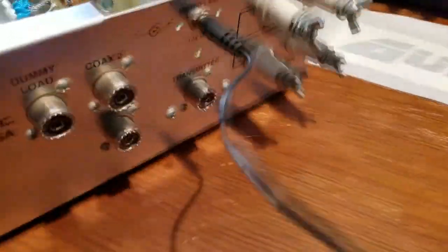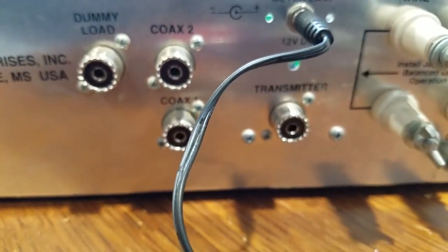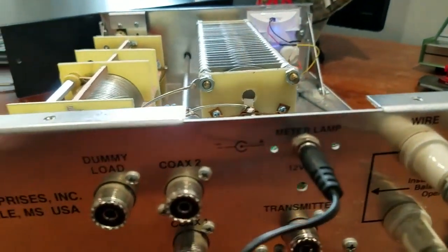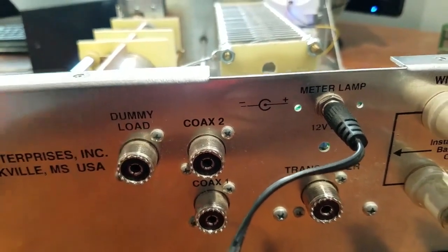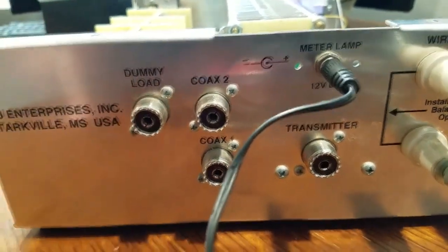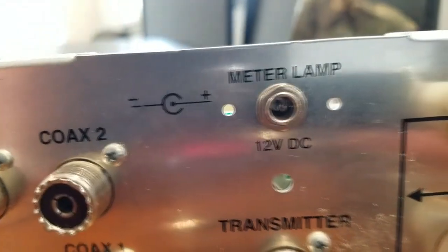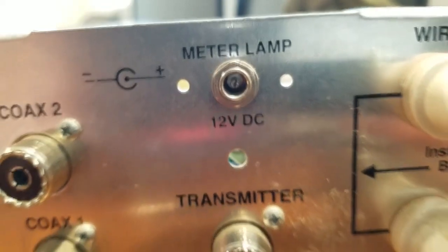On the back panel we have our dummy load connector, coax 1 and 2, and the transmitter input connector. You can put whatever you want on these — another antenna doesn't have to be a dummy load just because it's marked that way. New hams, you can put a secondary antenna out here. And here's the standard 12-volt connector, center pin positive, outer ring negative.